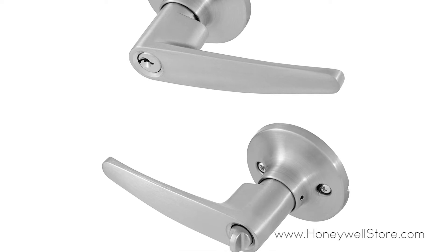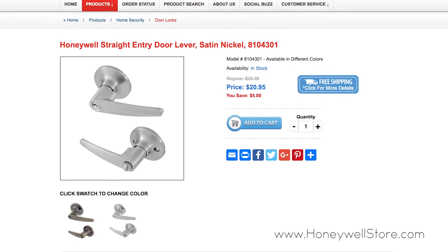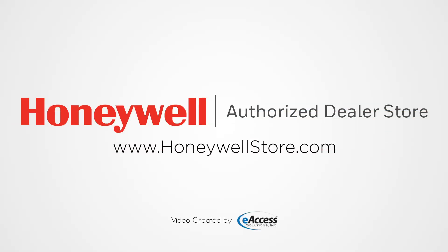The Honeywell straight entry door lever comes with a mechanical and finish limited lifetime warranty. For more information or to purchase this product, visit www.honeywellstore.com.